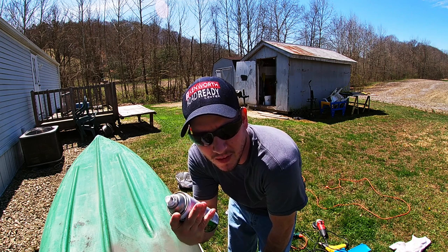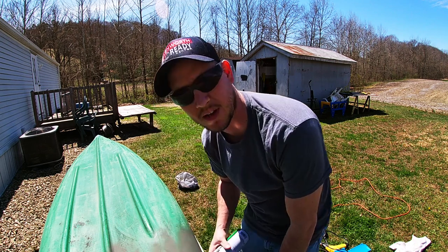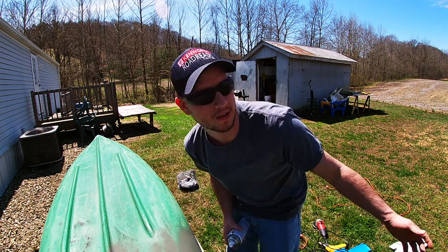It's kind of a pain in the butt - I gotta paint in between wind gusts, it's driving me insane. This is why I didn't paint the last couple days; we had nice decent weather to paint but it's just been windy.